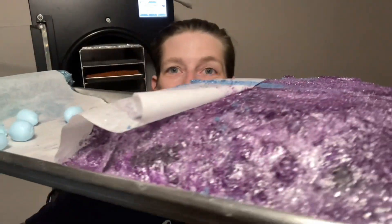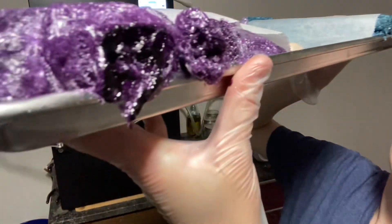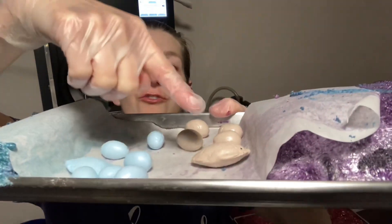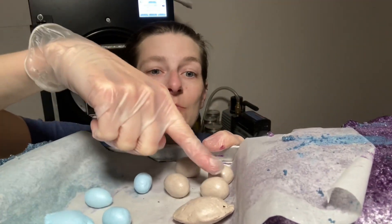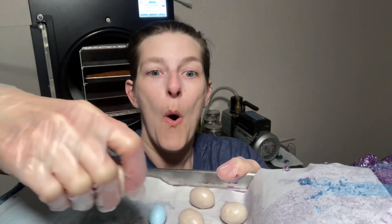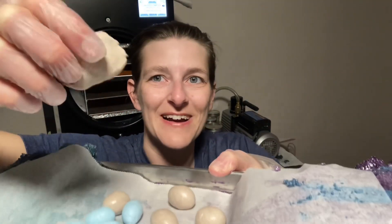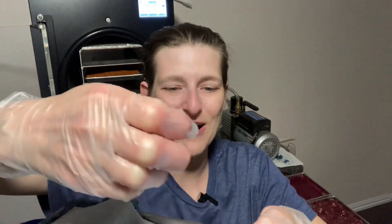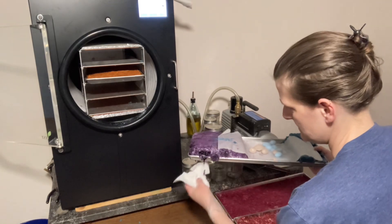It's still wet right here where it was dangling off the edge. These are my fondant pieces — they were completely flat when I put them in. These feel done, solid. They feel hard as a rock though, so I'm a little nervous I'll break my teeth. I'm going to try one.